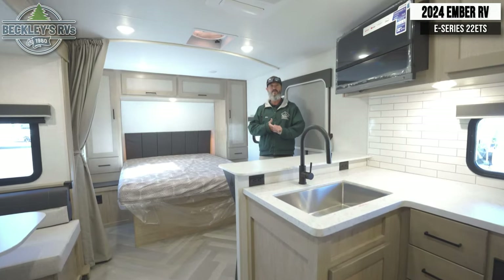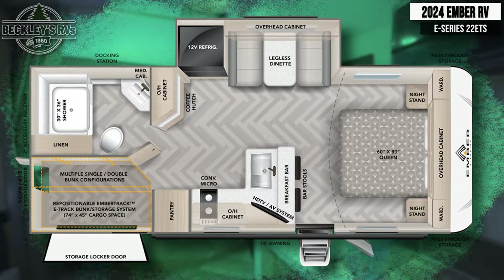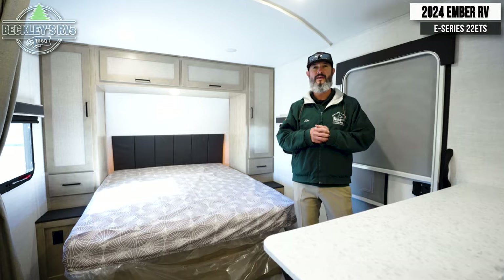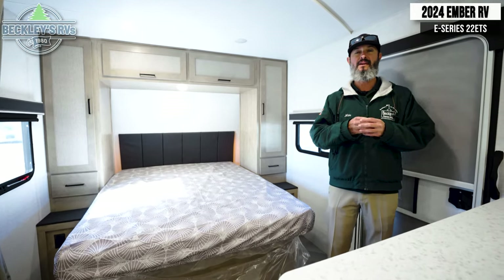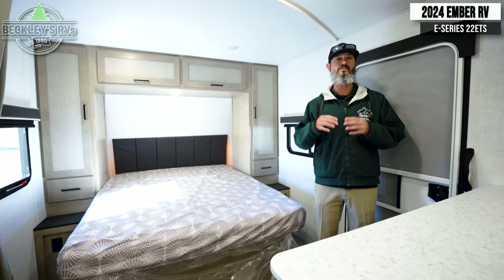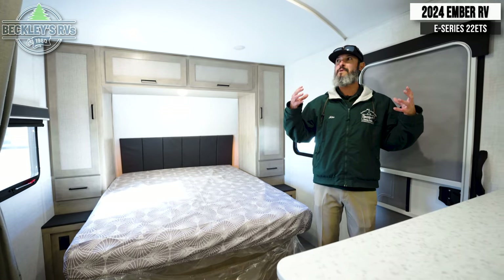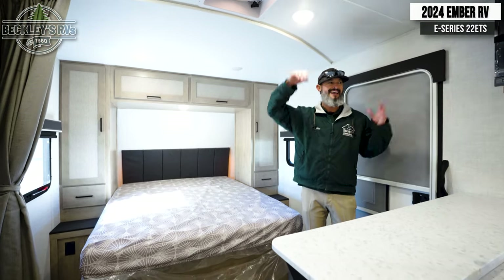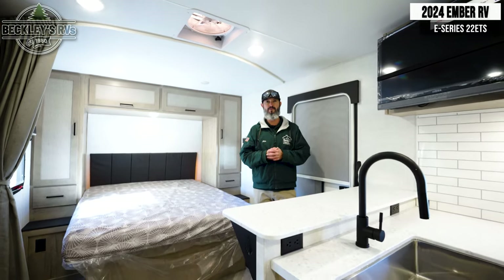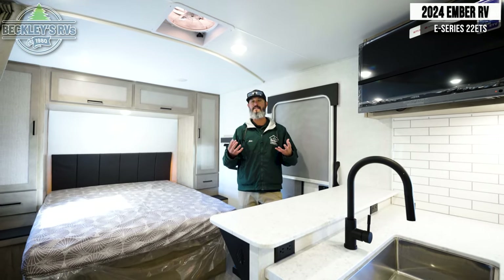Inside the all-new E-Series by Ember, the 2024 model — this is the ETS. Essential or not, there is so much to talk about. Before we get into all the cool features, let me touch on some research about this company. It's an amazing company. The construction alone is phenomenal. We have a price point here that gives us tall ceilings and Azdel construction in the sidewalls to eliminate any water damage down the road. So check them out — there's a lot of stuff behind the scenes we won't have time to cover today.